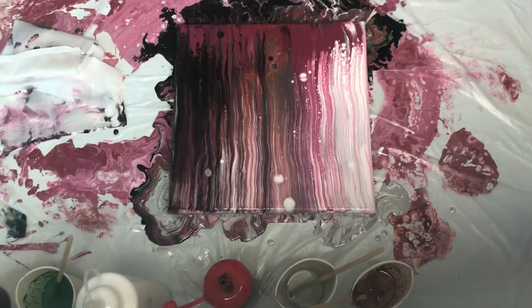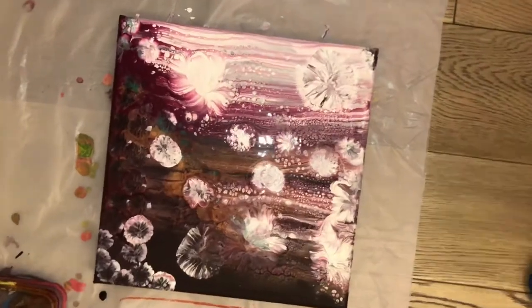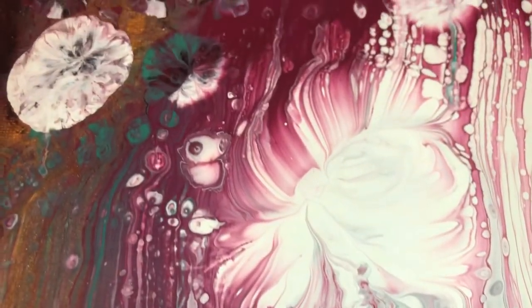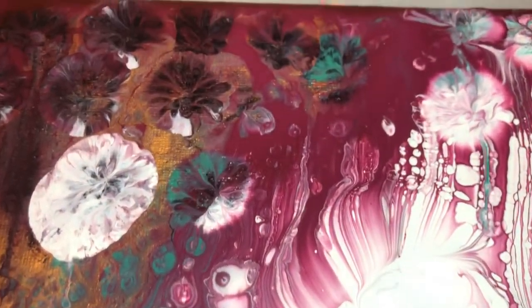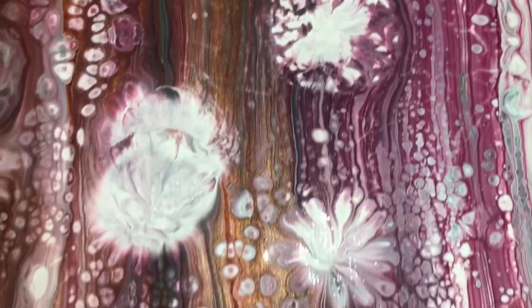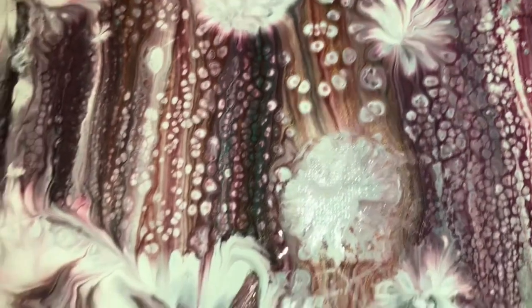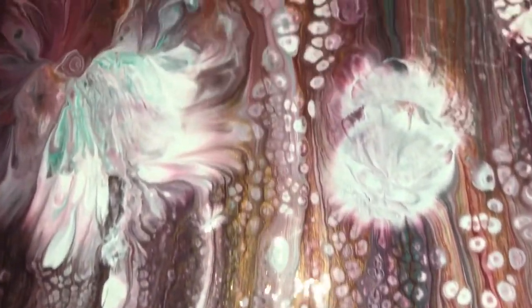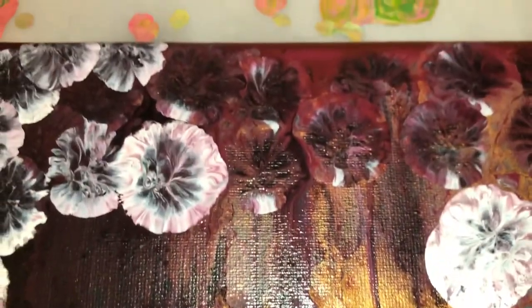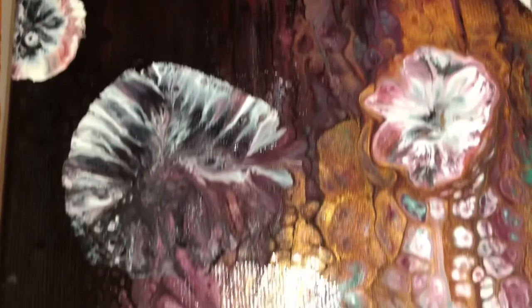I literally left this painting on the table because my family had dinner for about two hours. And when I came back, my phone had no battery. So I dipped it with a balloon — I can't show you guys this time, but next time I will for sure show you guys the balloon dip technique.